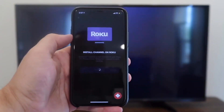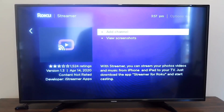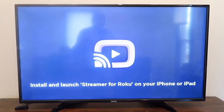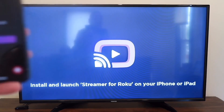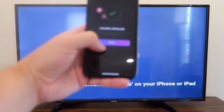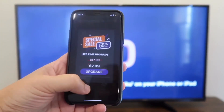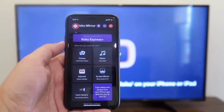It will say Install Channel on Roku — go ahead and hit Install, and now it comes up on the TV. Hit Add Channel with your remote control. It's adding the streamer and it's on there. Now it says to install and launch your streamer for Roku on your phone. On the phone you hit Done. You'll get some ads that pop up — that's how they pay for the app since you're downloading it for free.